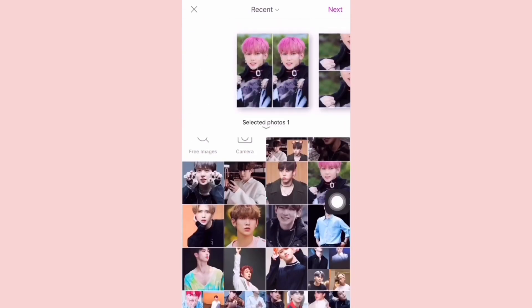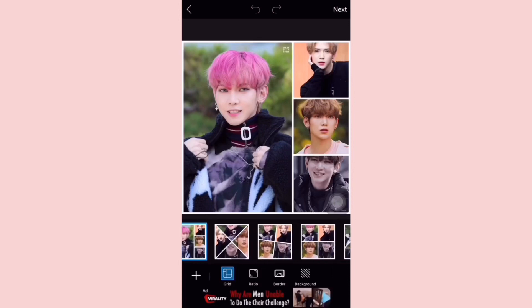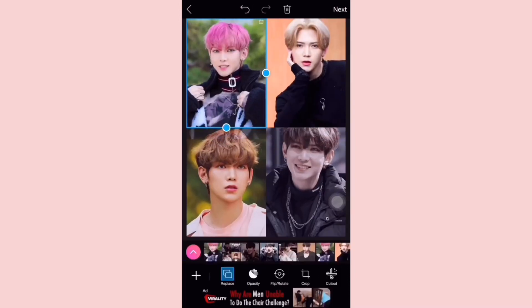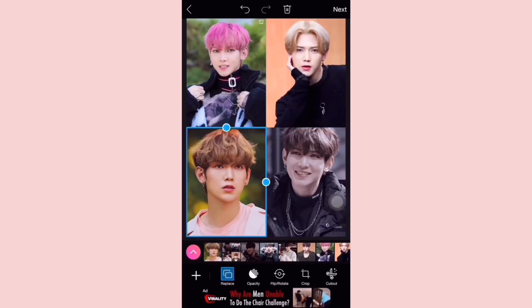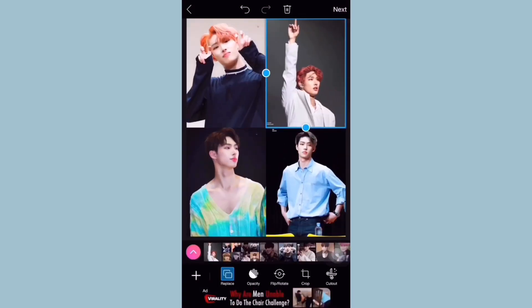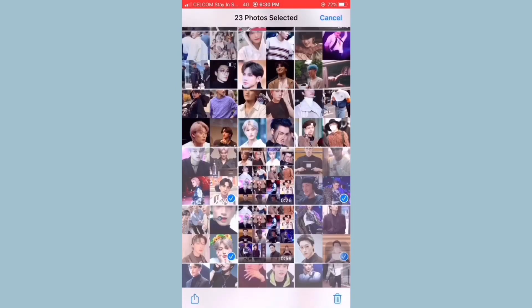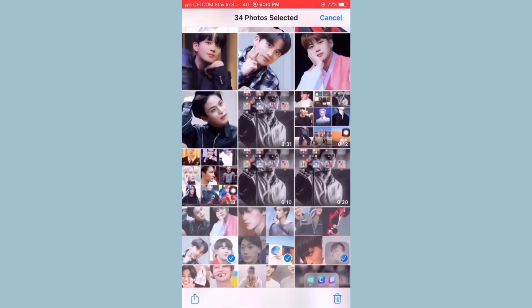Once you have saved the picture, you can repeat the steps all over again with different images. If you have finished everything, I suggest you create a different album to keep them organized.